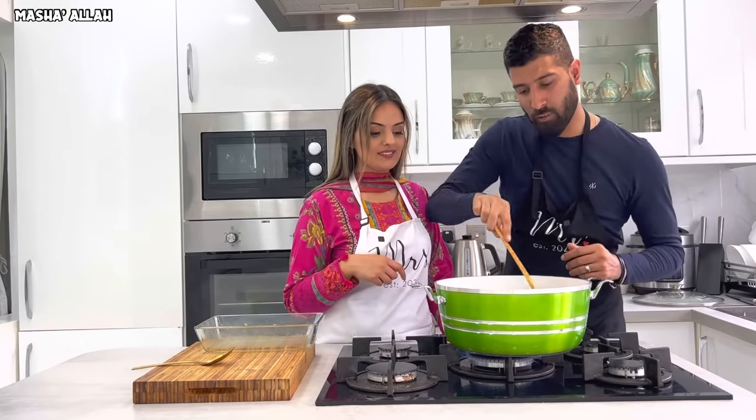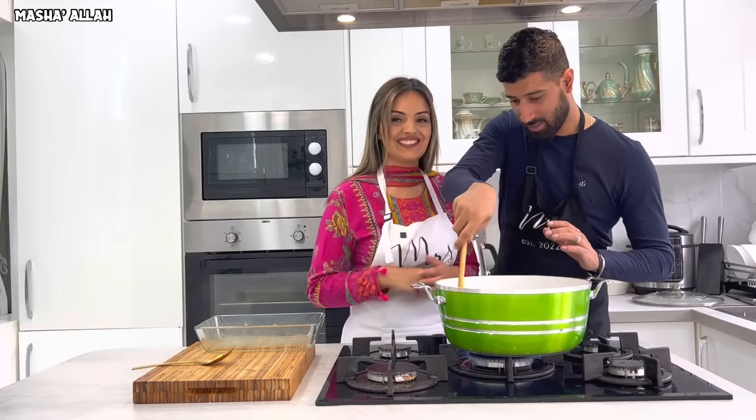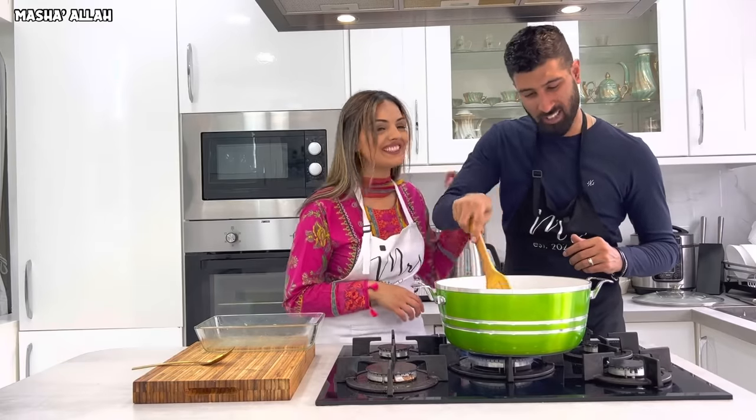You want to stir-fry this for three to four minutes on high heat. Gordon Ramsay, you've got some competition right here, I'll tell you now!